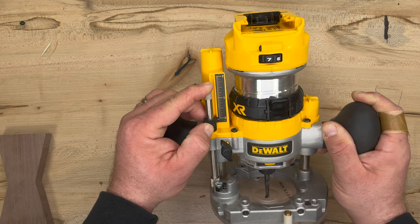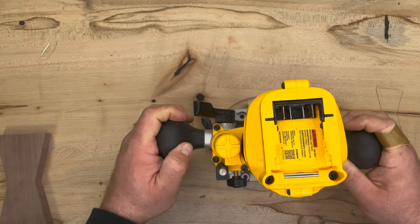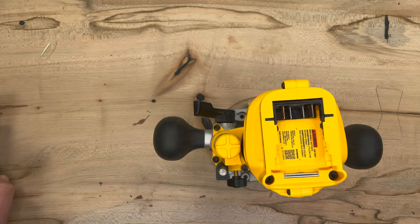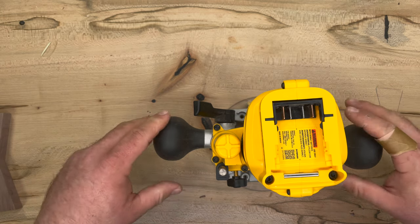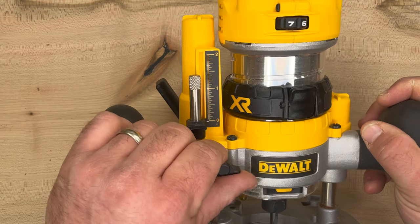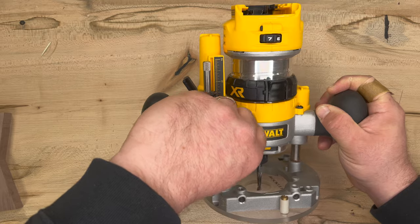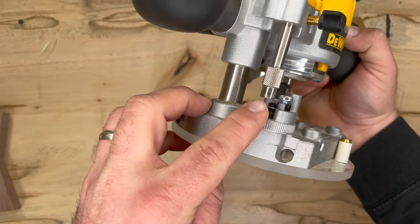So now I won't be able to push the router down any further than this mark. Our bow ties are three-quarters of an inch thick and we are going to put them a half inch deep into the slab. So now that we have our zero, we're going to loosen this knob and slide this bar up to half an inch, then lock it back down again. Now you can see this is up one half an inch from the stop block.